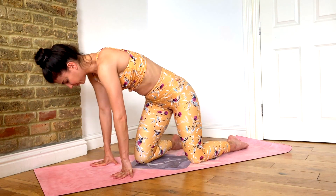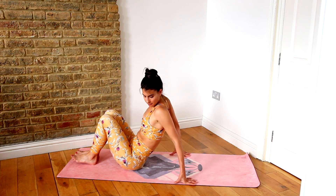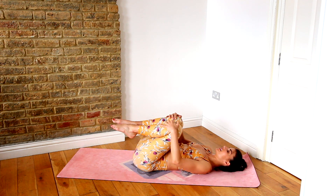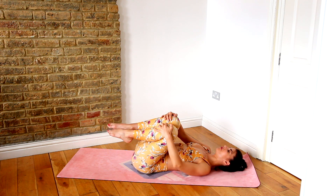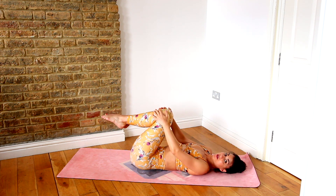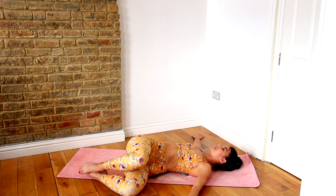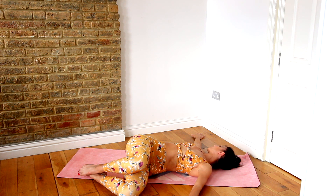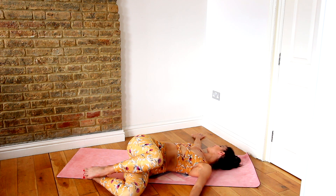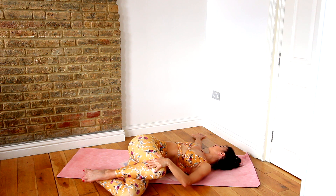Now we're going to simply roll ourselves up and lie down on our back. From here, lie down and hug your knees into your chest. Give your knees a little rock side to side, forward and back, whatever feels good — hugging them in, maybe circling the knees around. Then keep the knees glued together and drop them to one side. Keep your hands on the floor out to the sides, keep your shoulders down, and look the opposite direction to your knees. Breathing in here. If you want more, take that top knee higher and gently press it down to the floor, giving that lower back a nice little release and rotation.